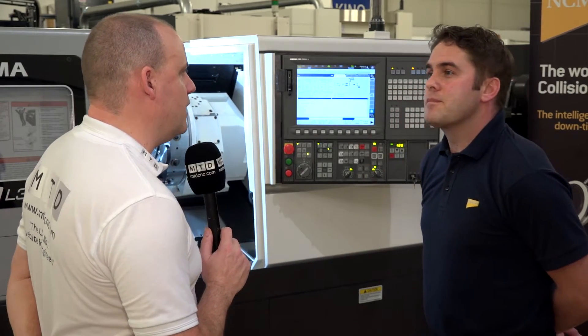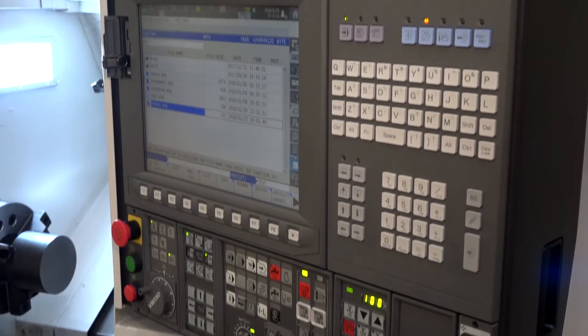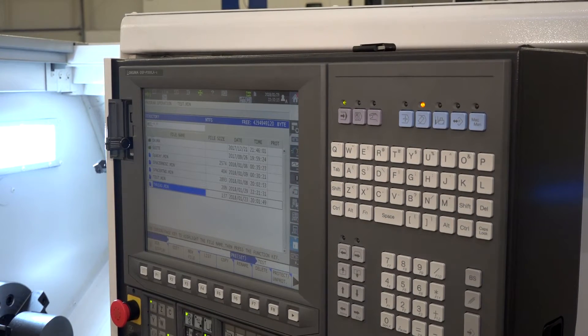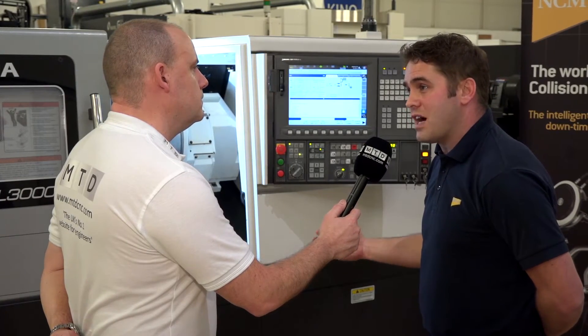Would you consider there to be any advantages of this control over a normal FANUC system? Yes, because this is quite an open system — we can do various different things on here, which we'll be demonstrating at the show. Connectivity, for instance: we can build our own apps to put onto the control, so there's a lot of functionality within the control itself.